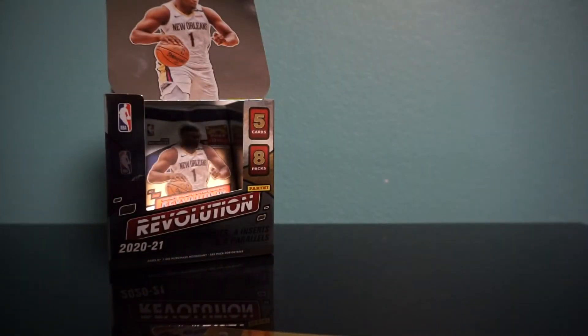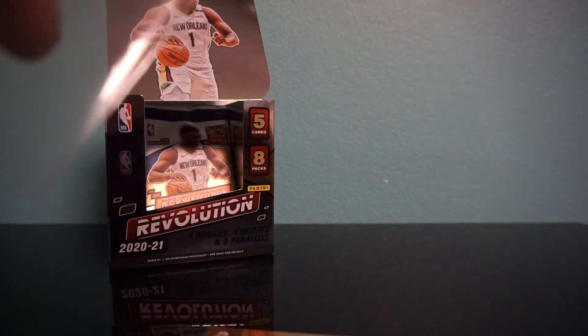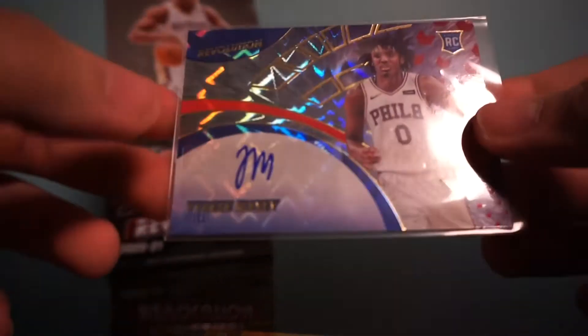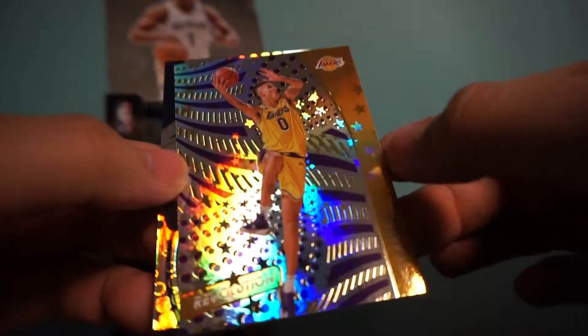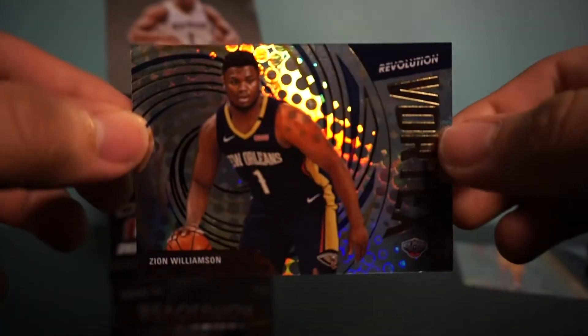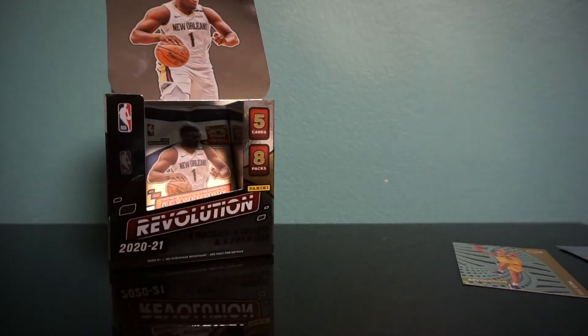Wow, first pack — did not expect that. Nice looking card. And then we have Kyle Kuzma — that is an Astro. Kyle Kuzma Astro. And we have a second-year Zion Williamson Vortex. He's been playing really well too. We're gonna get that sleeved up as well. Zion and Ja Morant are getting pretty out there.